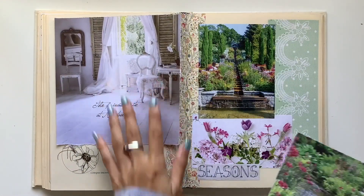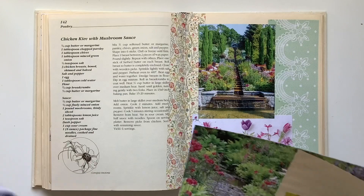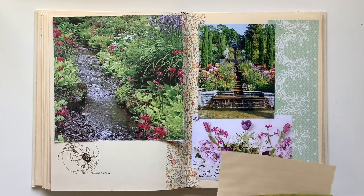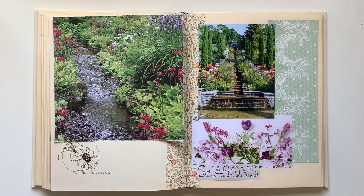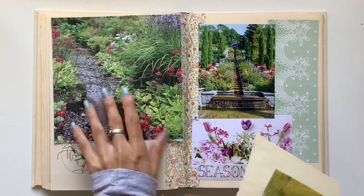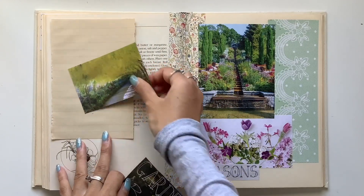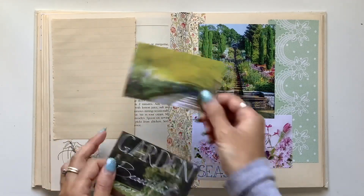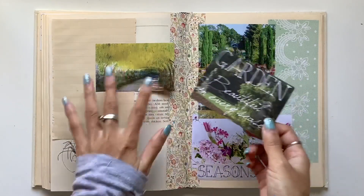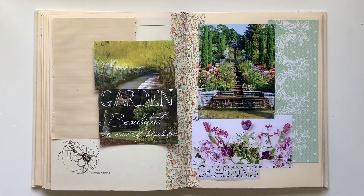I'm using an altered book journal for my Anchor Journal — just a book I got from an op shop, or what you'd call a thrift shop. It's a beautiful recipe book with lovely cream thick pages. I would rip out pages and cover the rips with some washi tape down the spine. With the Anchor course, my focus was on creating a really visual journaling style using a lot of magazine images, photos, and ephemera. A lot of the course was based on finding words and images from magazines to prompt your own creative journaling.